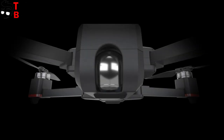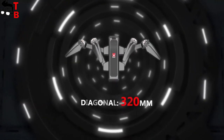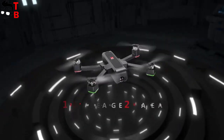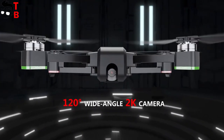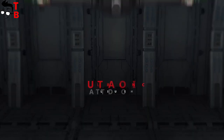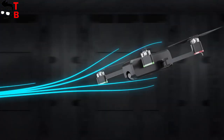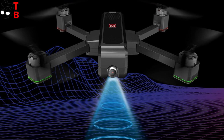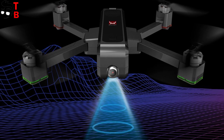It's time to talk about specifications. The new quadcopter is equipped with an 8MP CMOS sensor with shooting in 2K at 30fps. The photo and video resolution is 2048 by 1152 pixels. As you know, budget drones have weak cameras, so this is the main question for our hero. Another important thing for any quadcopter is image stabilization.